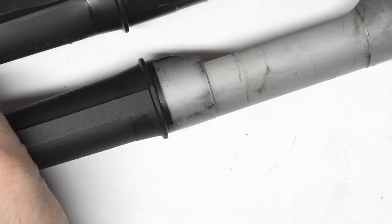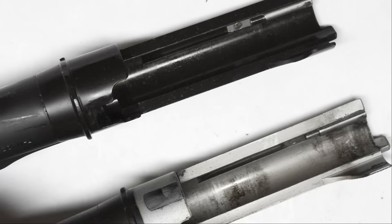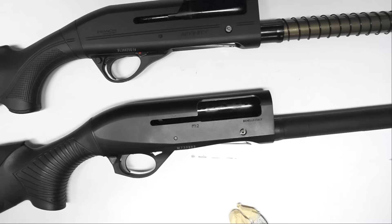One thing I'll note: if you go back towards the end of the barrel, you can see that the hard chrome on the Benelli is on the outside of that barrel extension too, whereas the Franchi just has what looks like parkerization on the outside. But if you look inside the barrel on the Franchi, it does appear they used hard chrome for the actual barrel lining itself — just not the barrel extension that locks into the receiver.